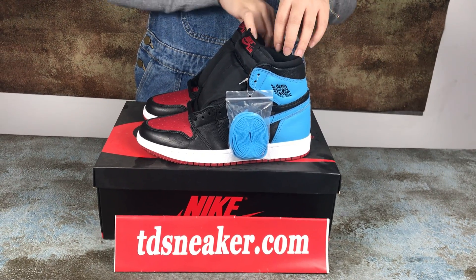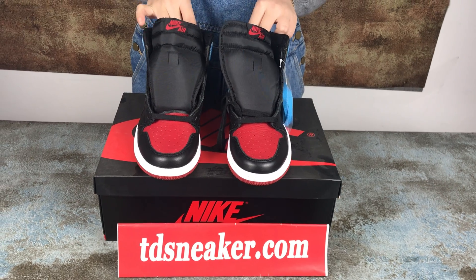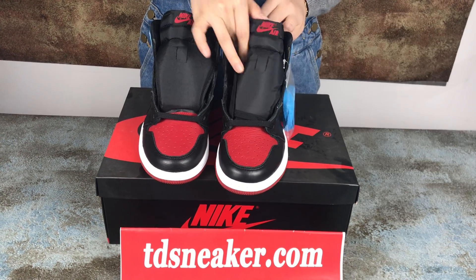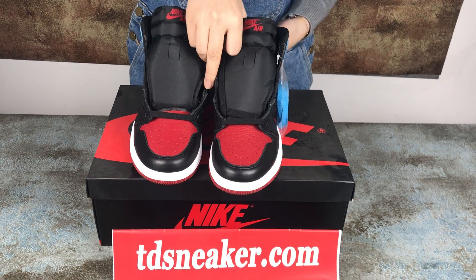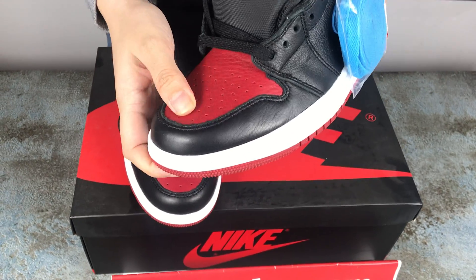Hi friends, welcome to my video. I will show you these sneakers — the Air Jordan 1. This one is very nice on fit. I will show you some detail.